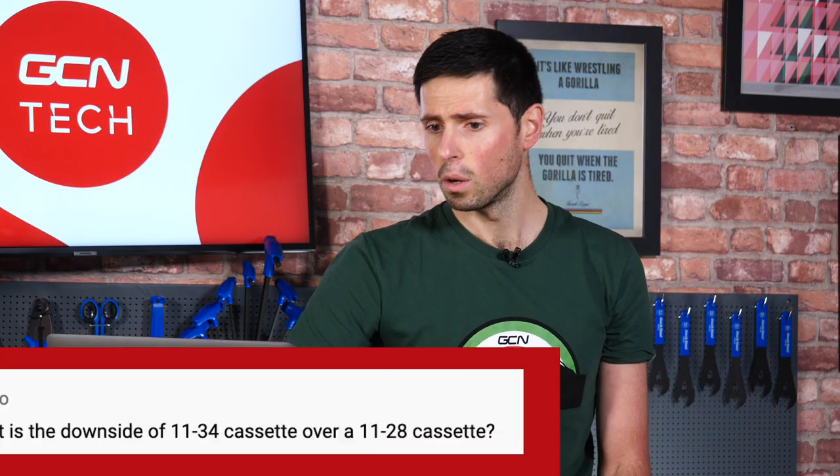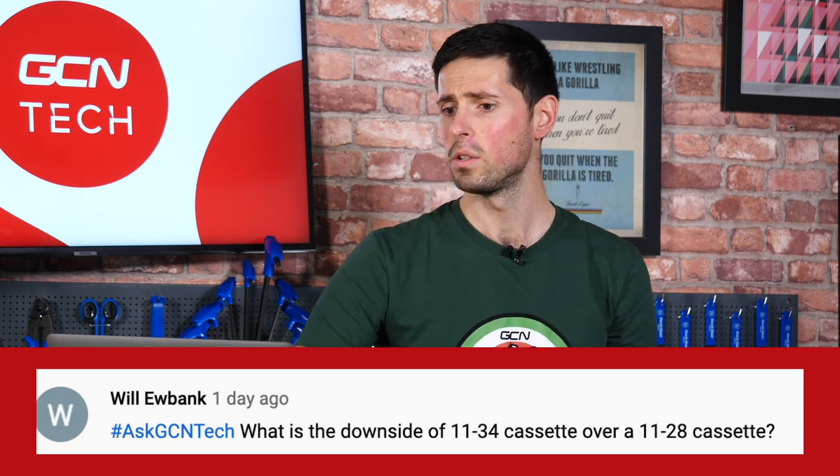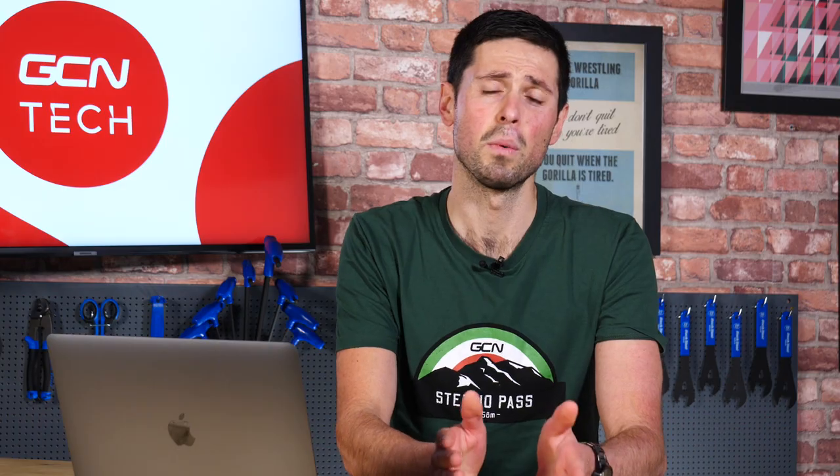Next up, we've got Will Eubank. He's asked what is the downside of using an 11-34 cassette over an 11-28 cassette. The first difference between those cassettes is obviously the range of the gears. The 11-34 has a much greater range of gears compared to the 11-28, and that is also going to be one of the biggest differences.